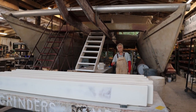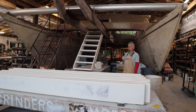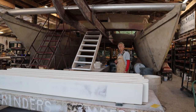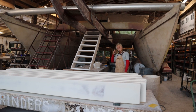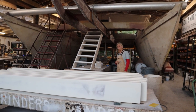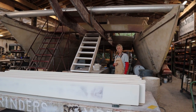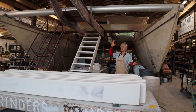Hi, this is David Halliday here in Florida. It's been a while since we had an update on where we are with the Tahini project. I'm going to show you where we are now, some of the changes that we've made, and the direction we're going. We'll just get right into it.